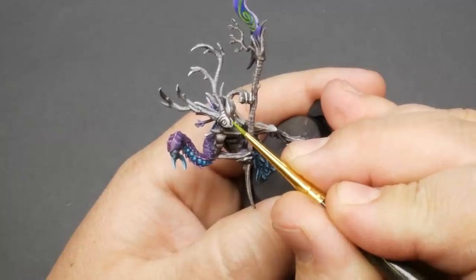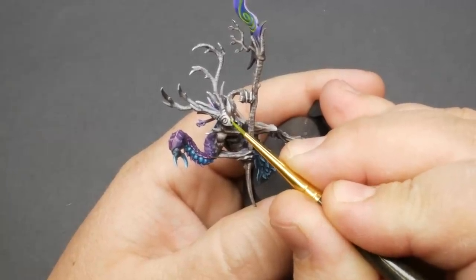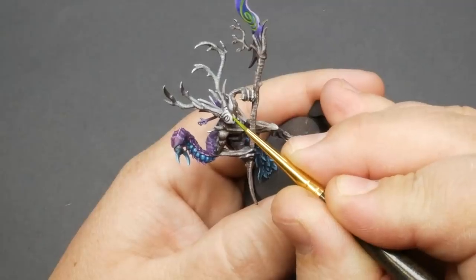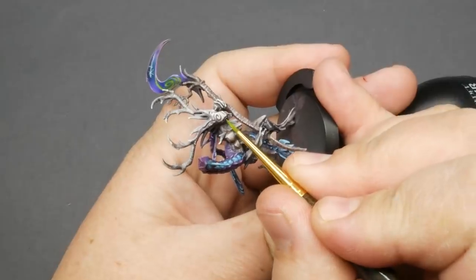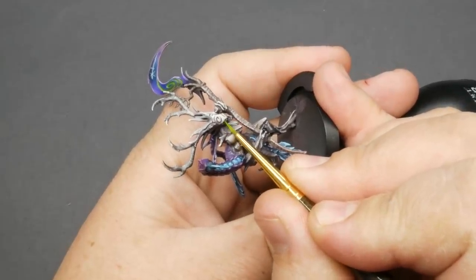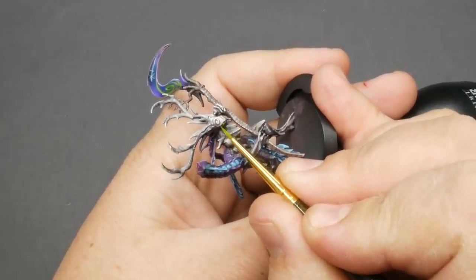For the runes, I decided to match the existing army that this is going into. So I watered down some moot green and gently laid it into the rune markings. I think this color really plays off of the purples and blues that we have going on — it brings a kind of life to the colors and really gives me that springtime-y vibe.